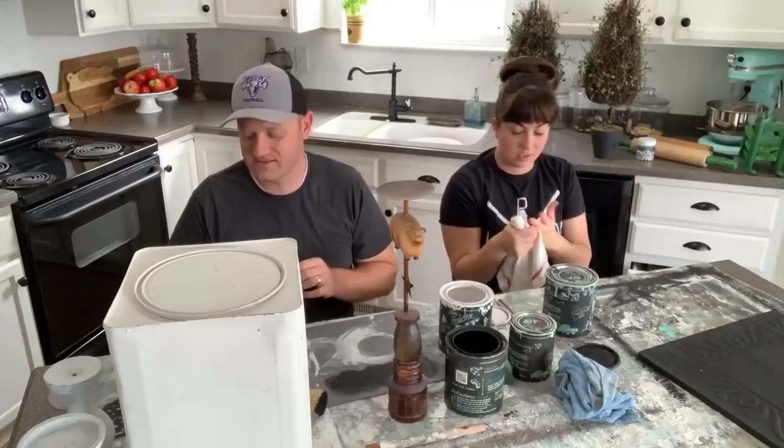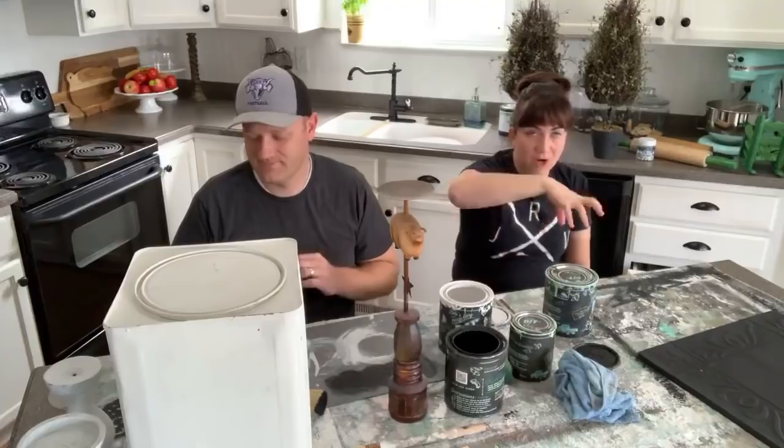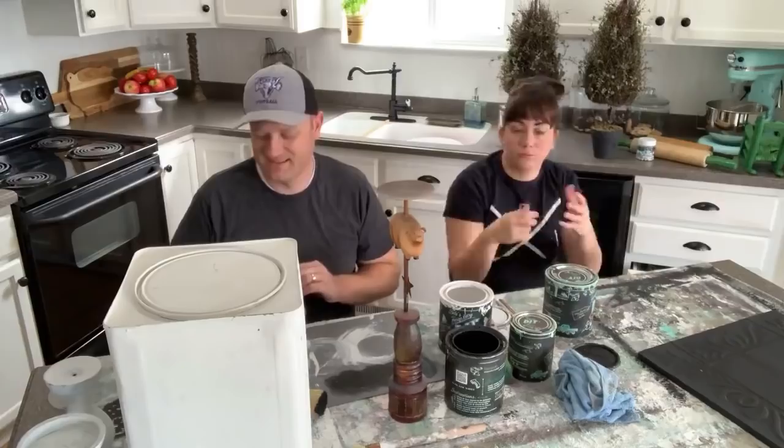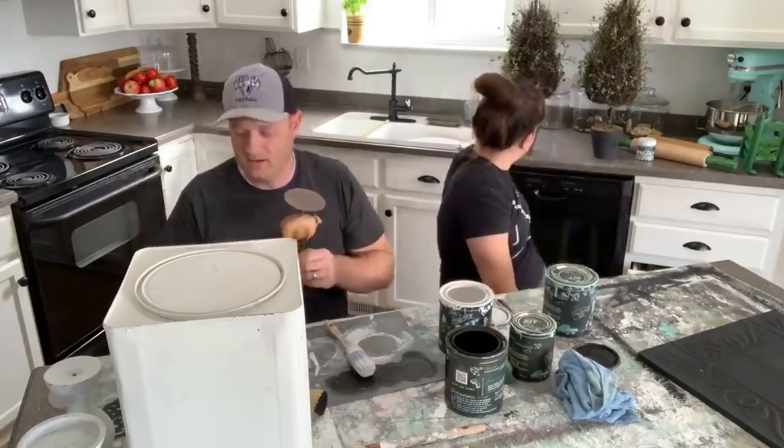If you seal it, it's going to wear the same as anything would. One thing you can do instead of painting the seat solid is dry brush it — tape off the rattan seat, paint the chair whatever color, then come back over the seat and dry brush it in multiple colors to give it a weathered look. Then just seal the whole thing. If it wears a little because it's dry brushed you won't notice as much.